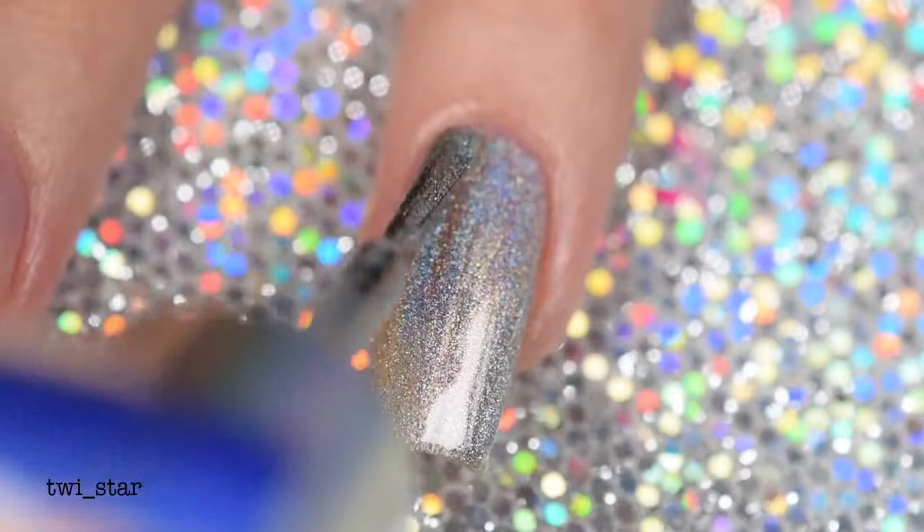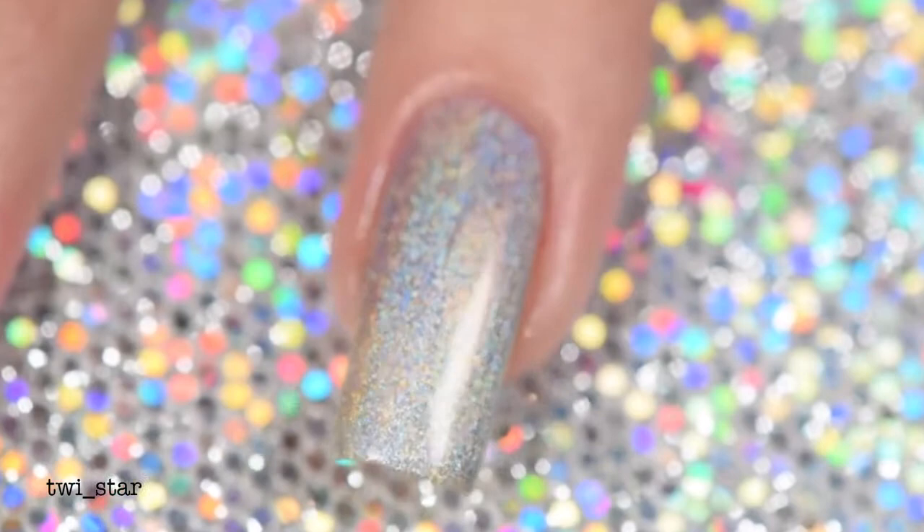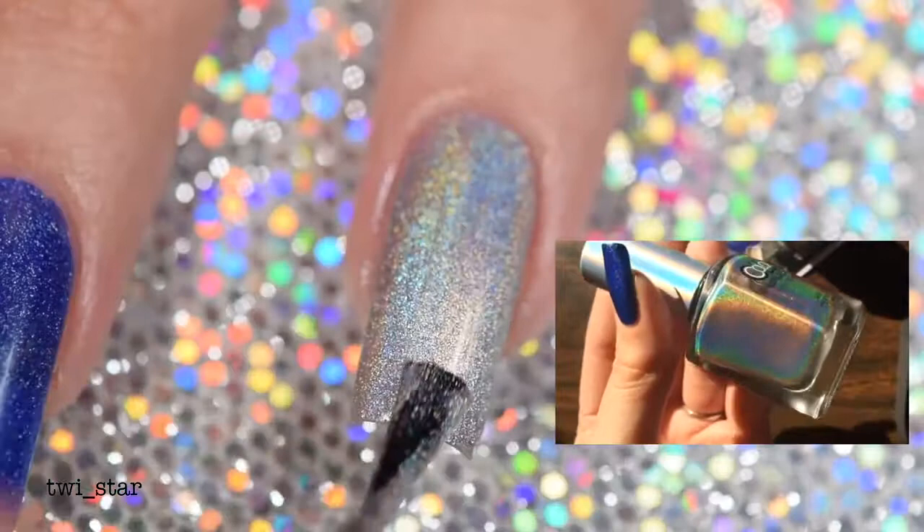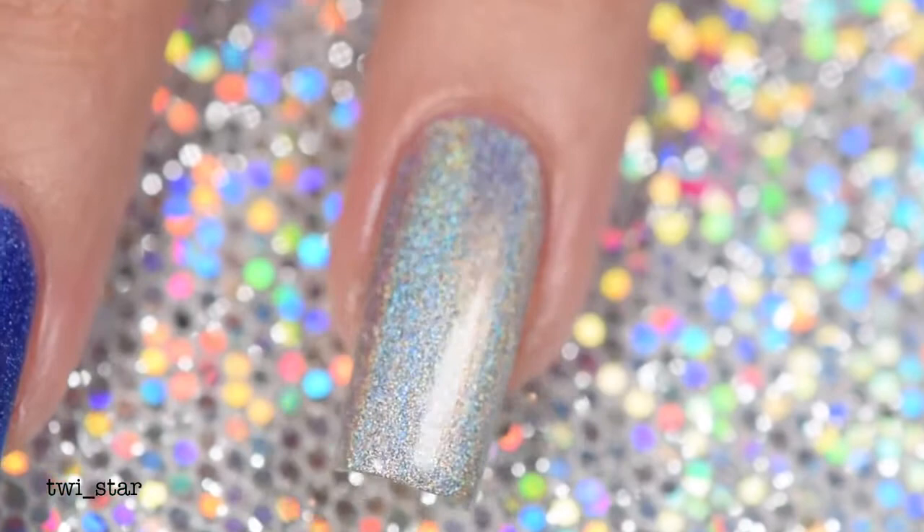But after using it again I'm gonna take that back — this is a great polish. I think this is now my favorite silver holo polish; it just has so much fire in it and the formula is really great. You'll only need two coats for full opacity, even though it's probably like 95% opaque on that first coat. If you're looking for a basic silver holo polish, I definitely recommend Harp On It.